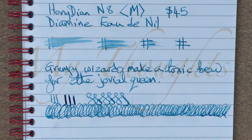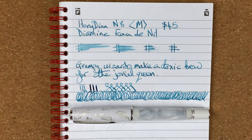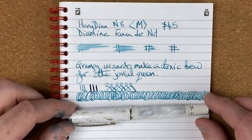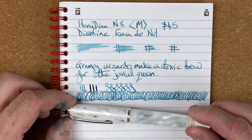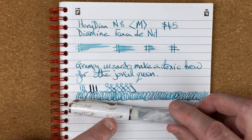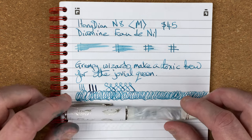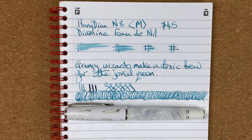Looking at flow — that keeps up quite nicely. I quite like this O'Doneal ink with this pen actually; it looks quite nice together.